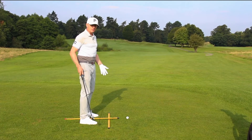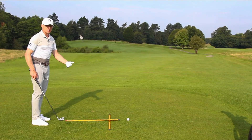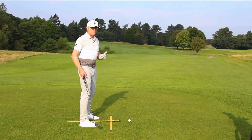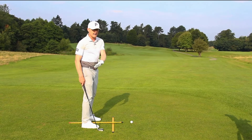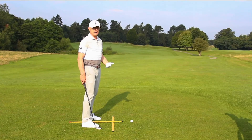As you can see I'm in my set up here, but I'm going to step away because I want to get used to getting in that position before I even hit a shot. Because to some of you it will feel really strange — the ball will feel either way back in your stance or too far forward. I just want you to get used to it first.